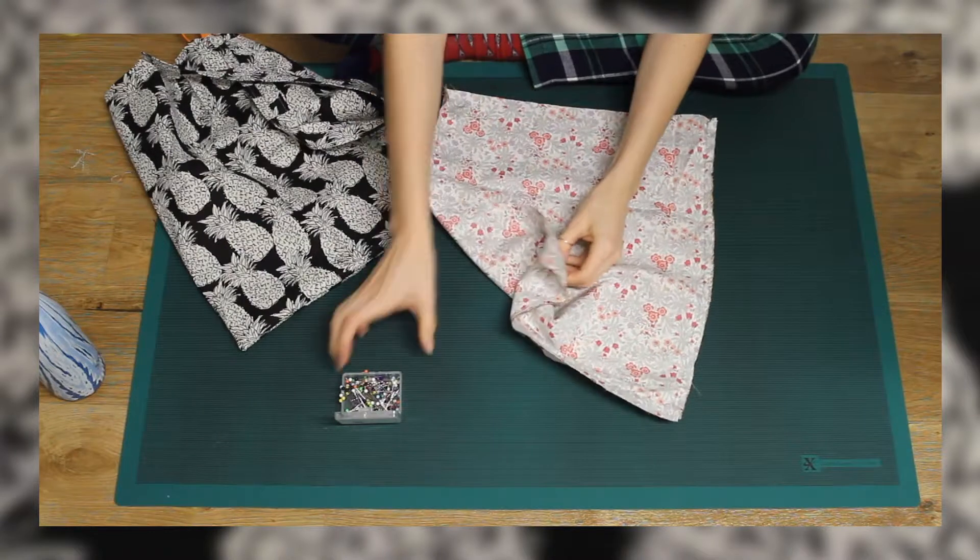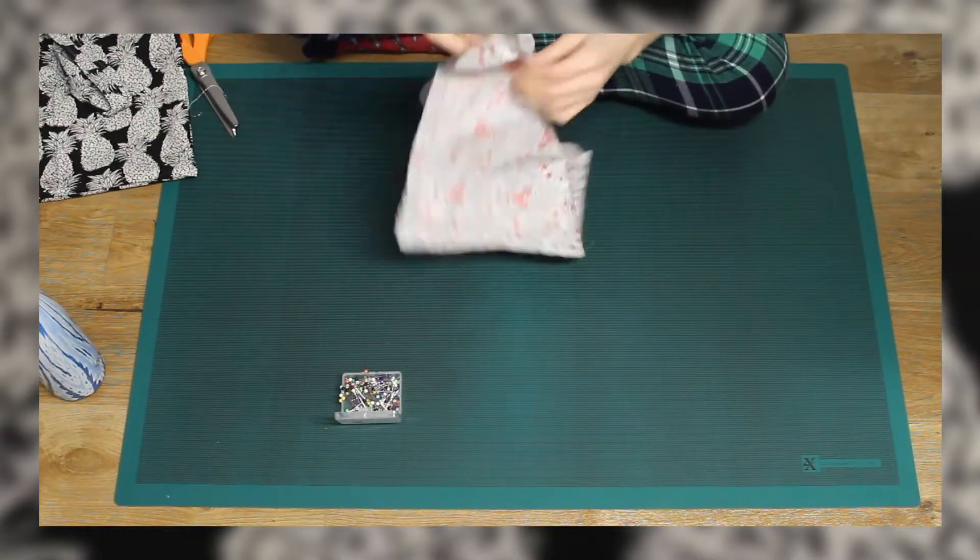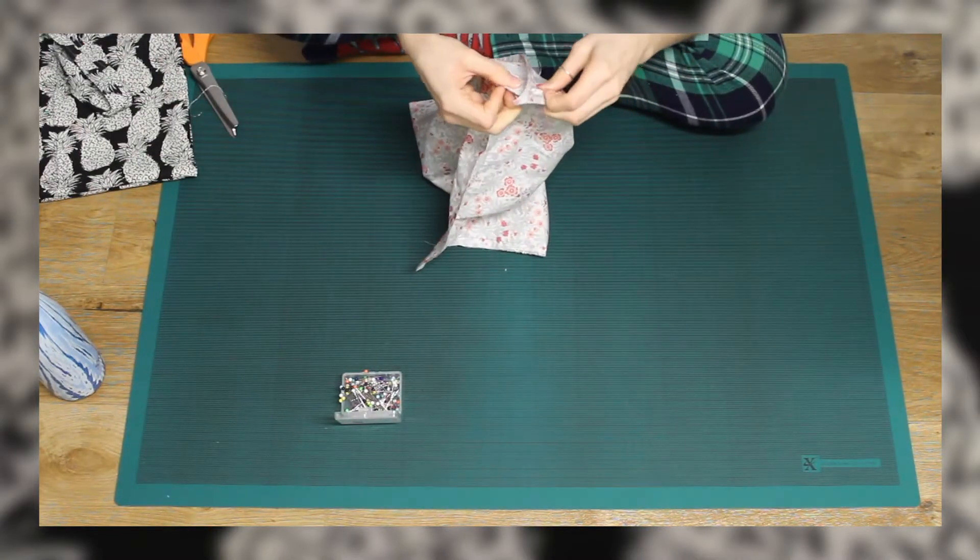If you didn't want a lining in your bag, you could just sew the straps down here and hem the top of your bag and you'd be done.